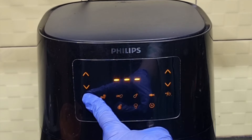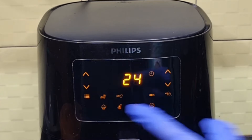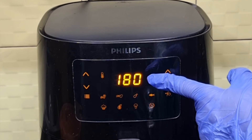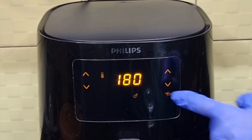As you press the on option, the menus are shown. Keep pressing the menu until the chicken icon gets selected. The preset temperature for cooking chicken is 180 degrees centigrade and the preset time is 24 minutes. Now press start.